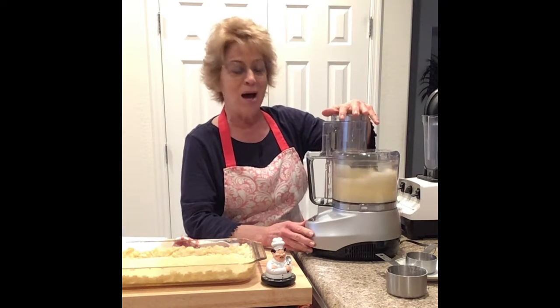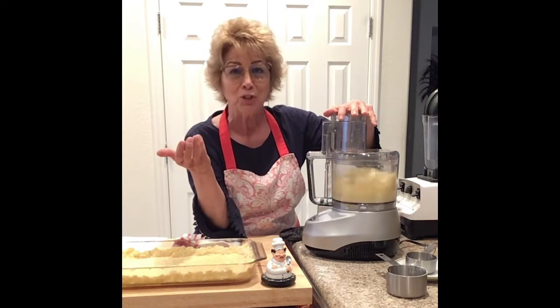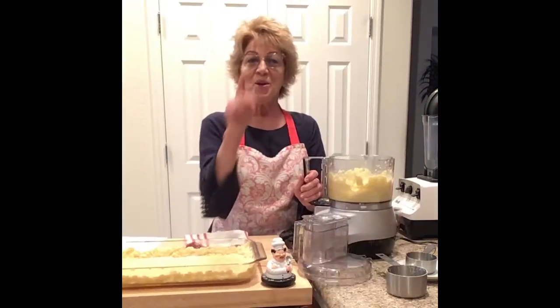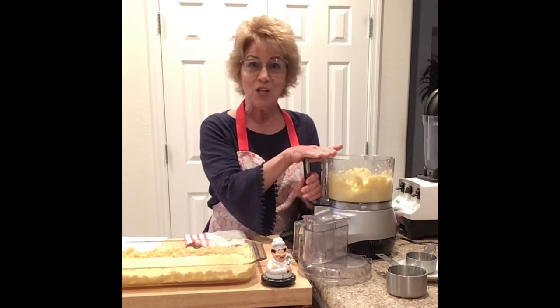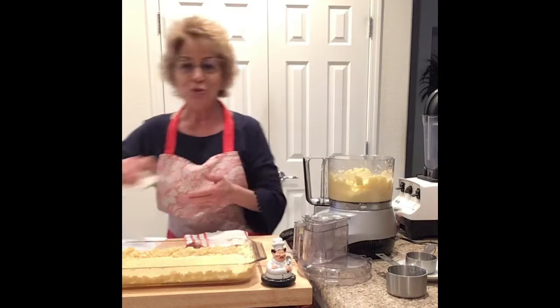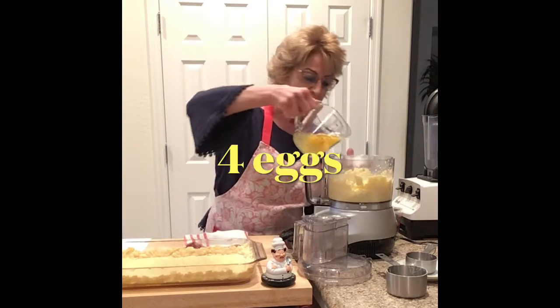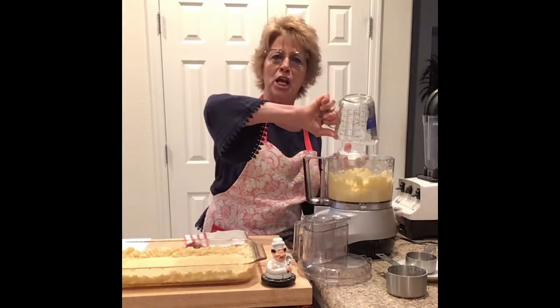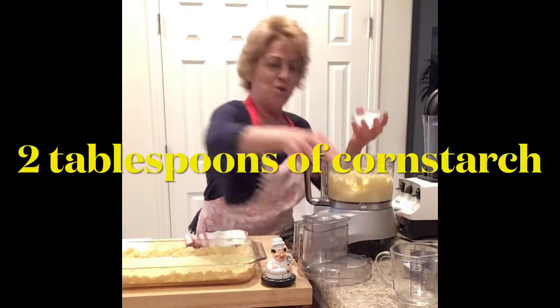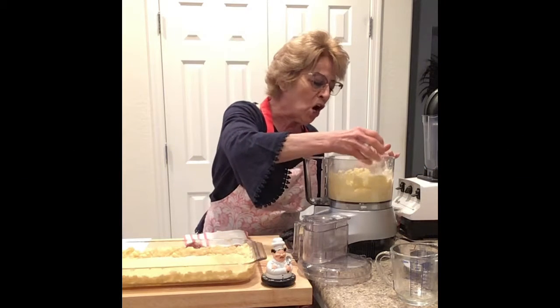These are going to be tart, but sweet. So if that's what you like, you will love it! After that is all pureed together and it's good, we are going to add four eggs — slide them right in there, they're a little slippery — and we're going to add two tablespoons of cornstarch.